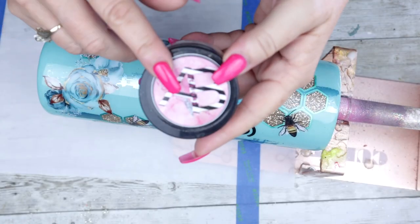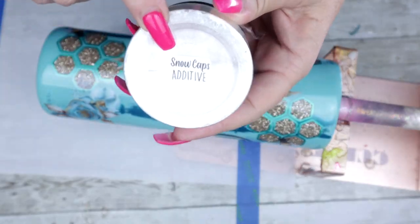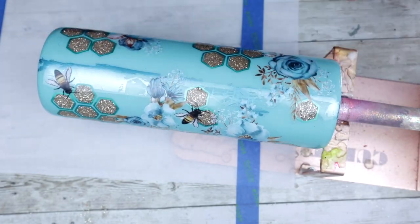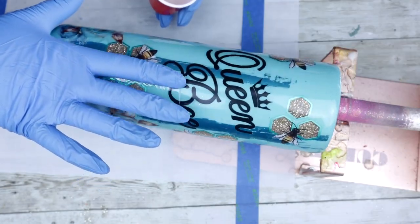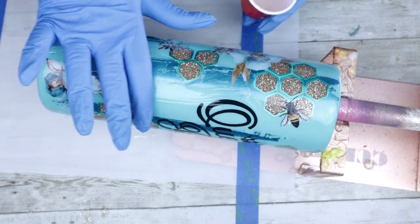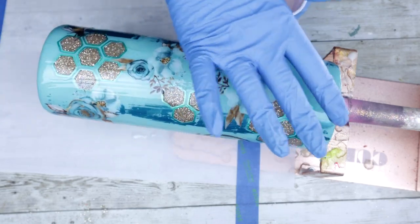For this next coat of epoxy, I'm going to add in Snow Caps additive into my epoxy — just a teeny tiny amount — to give this tumbler a little bit of sparkle. This tumbler will need one more coat of epoxy, so if I didn't add enough I will add it into the next coat.